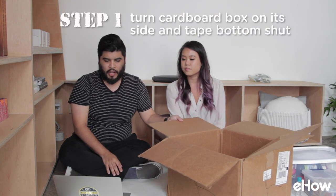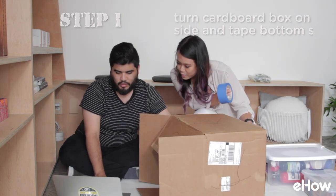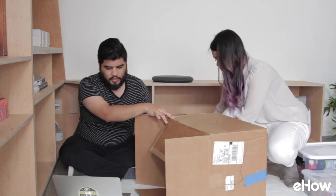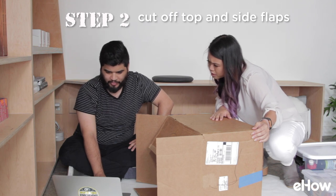So first, we need a large cardboard box on its side. Oh look, a cardboard box! And now it's on its side. Tape the bottom end of the box shut with painted tape or masking tape. On the top end of the box, cut off the top and both side flaps — we'll leave the bottom flap intact.